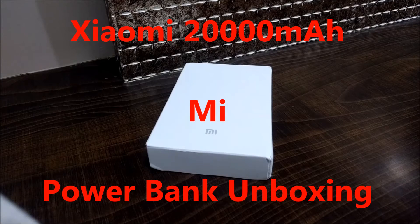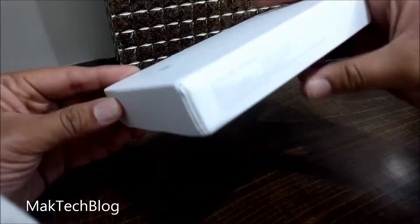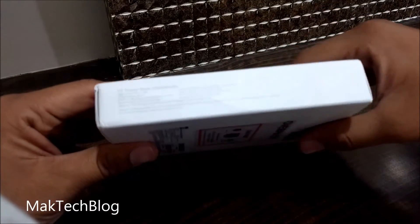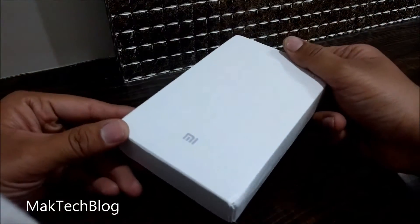Hey guys, welcome. Today we are going to unbox the Xiaomi 20,000mAh power bank. The new power bank is launched in India for rupees 1699 and will go on sale from 6th of April. The massive power bank has dual USB ports, supports fast charging, and also supports USB Type-C charging.